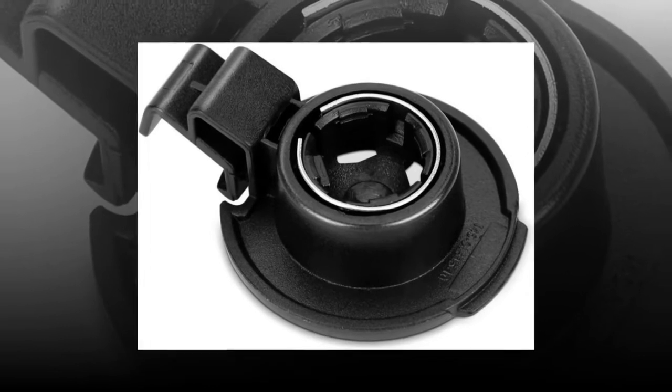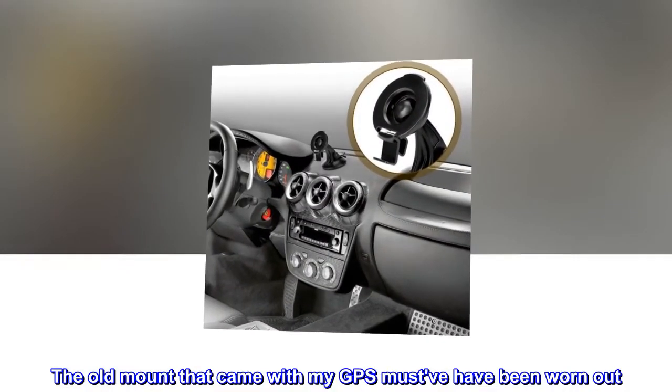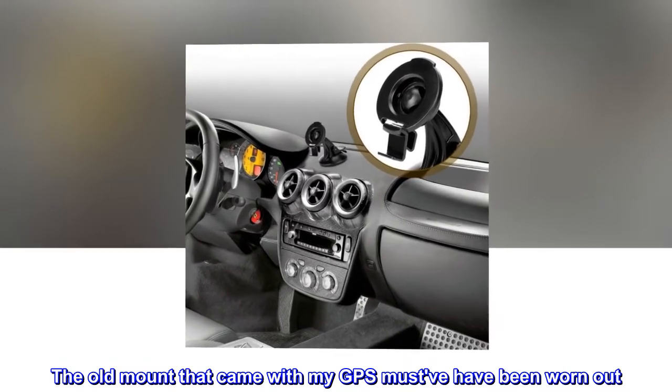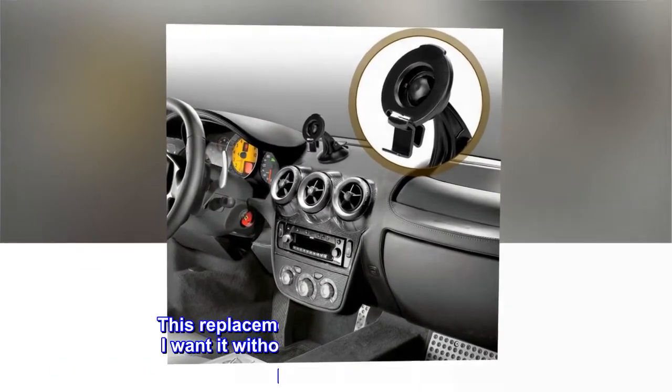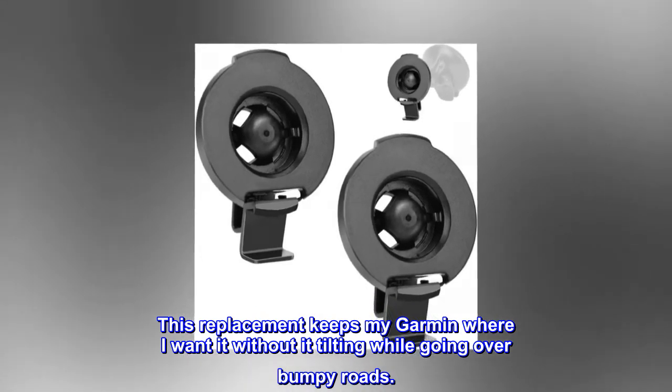Top reviews from the United States. Effective. The old mount that came with my GPS must have been worn out. This replacement keeps my Garmin where I want it without it tilting while going over bumpy roads.